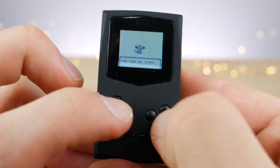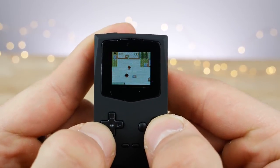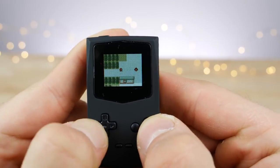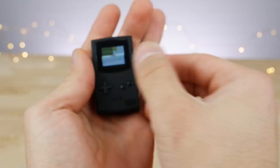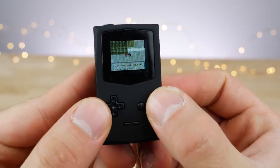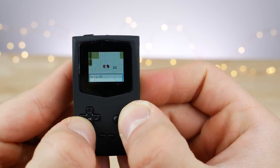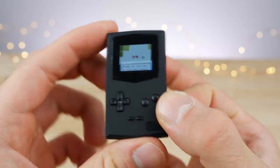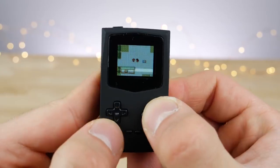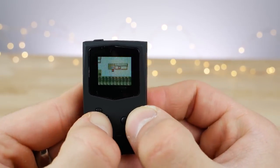I would love to see somebody reach the Elite Four on this little device — that would be quite a feat. Pokemon works very well on this; you don't need much action, you can easily manipulate the controls, it runs full speed, battery life is good. For sedentary games like Pokemon this works perfectly — it's everything you'd want out of a device like this.